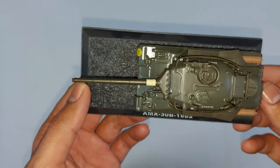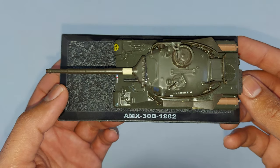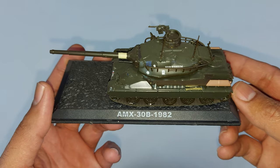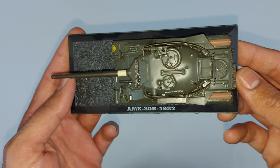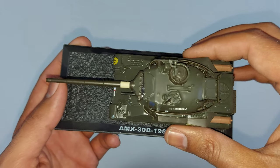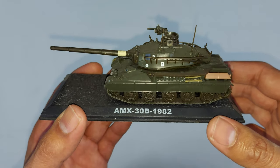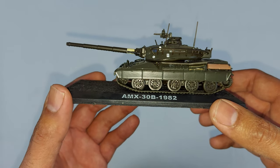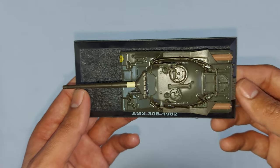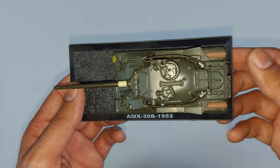Hello guys, today I have my first military equipment review on my channel. I have this tank in my hands. I do not have a lot of military or armored army equipment in my collection, however I have some of the basics — the armored vehicles and some APVs, one or two.